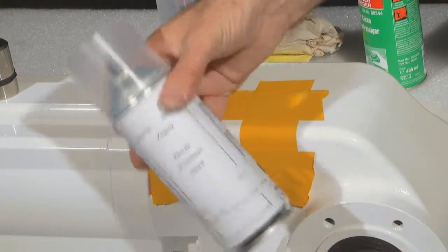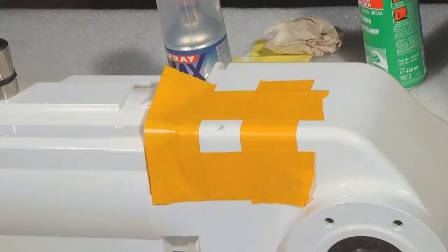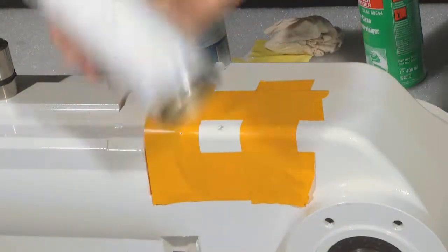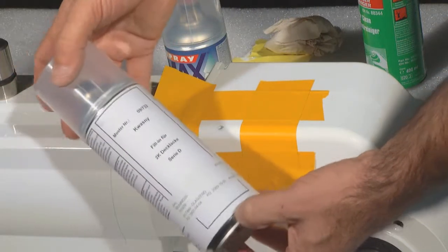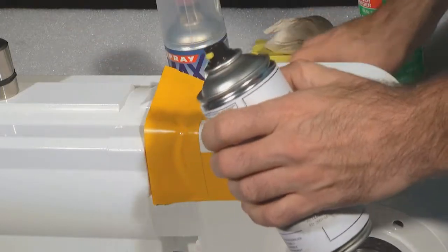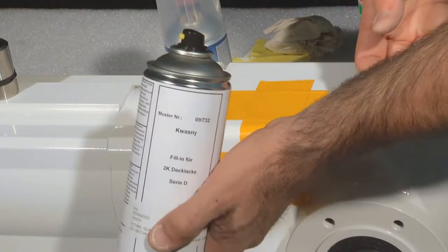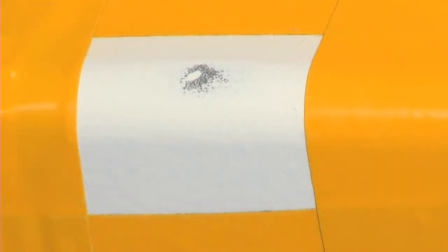Shake the can again for about two minutes. Then spray the primer lacquer at a distance of 25 centimeters to the surface.